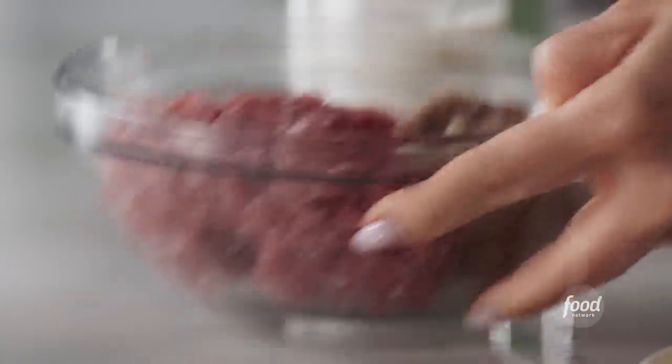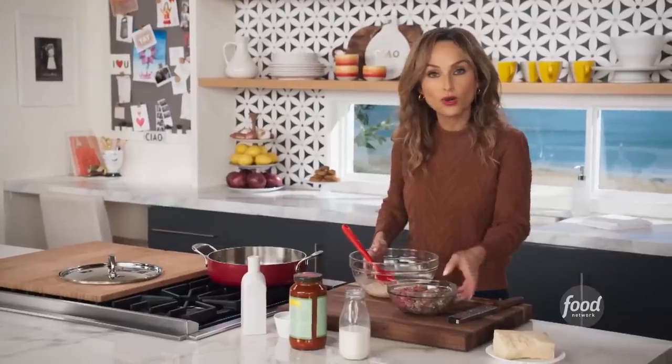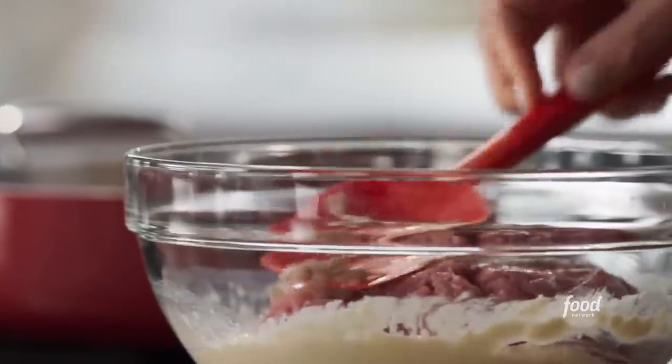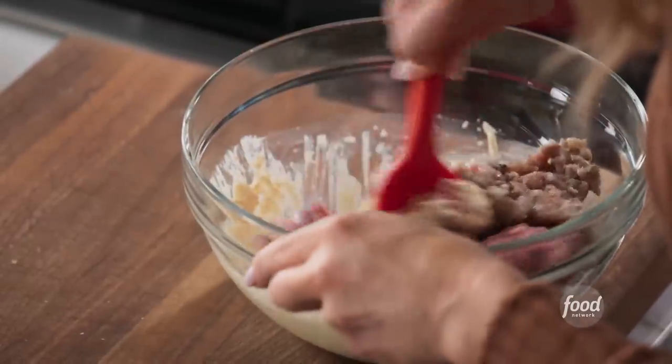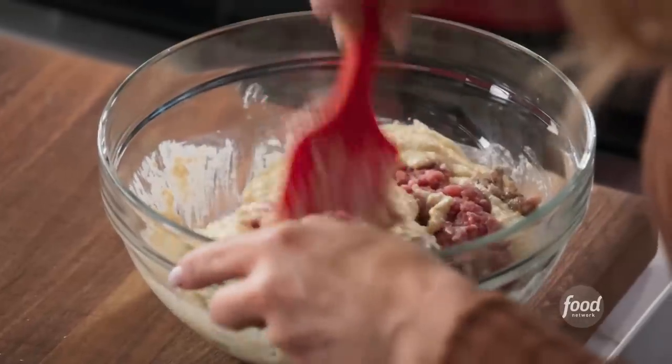Now it's time for the meat. I'm gonna combine half a pound of sweet Italian sausage and half a pound of ground pork. The mixture together creates super flavorful but very light meatballs. And again, in Southern Italy, it's all about the mixture of the pork and the sausage.